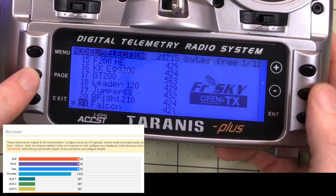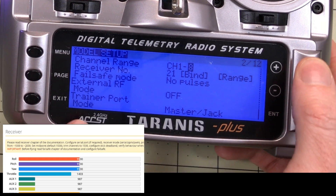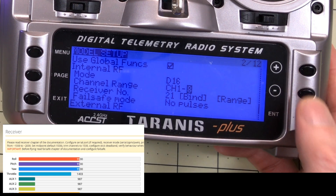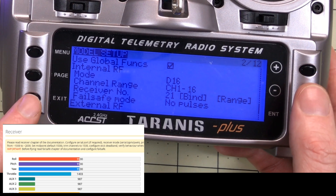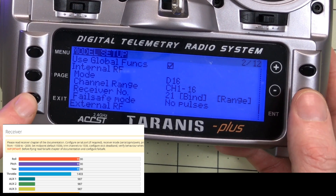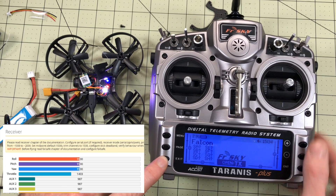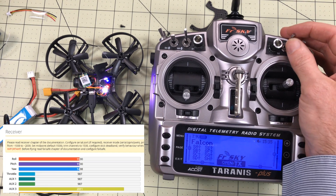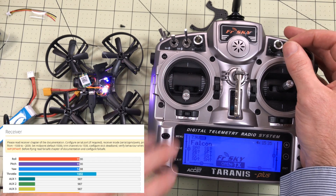Here's what I found. In the Falcon, if I go into the model and into the receiver settings, the default is a D16 receiver with channels one through eight. I increased this all the way up to D16 — 16 channels. This decreases the update rate, making it respond slower, so I don't need these extra channels, but watch what happens. Now you'll notice everything responds just the way it's supposed to — everything is quick and zippy.